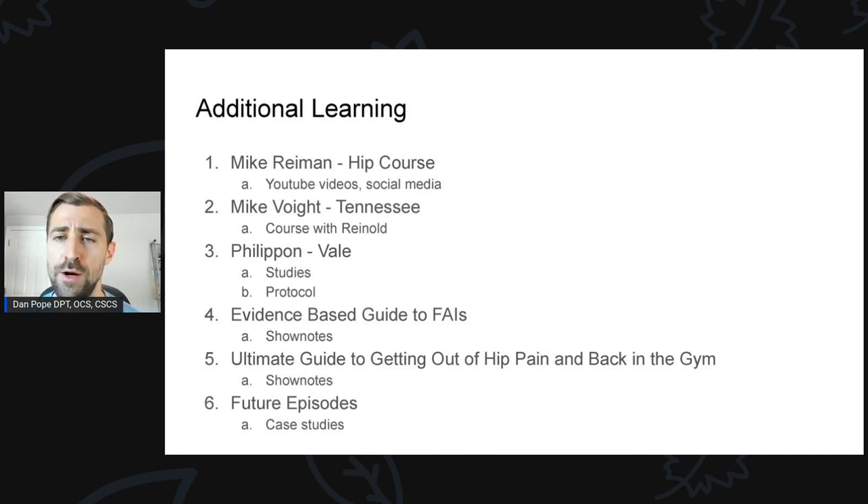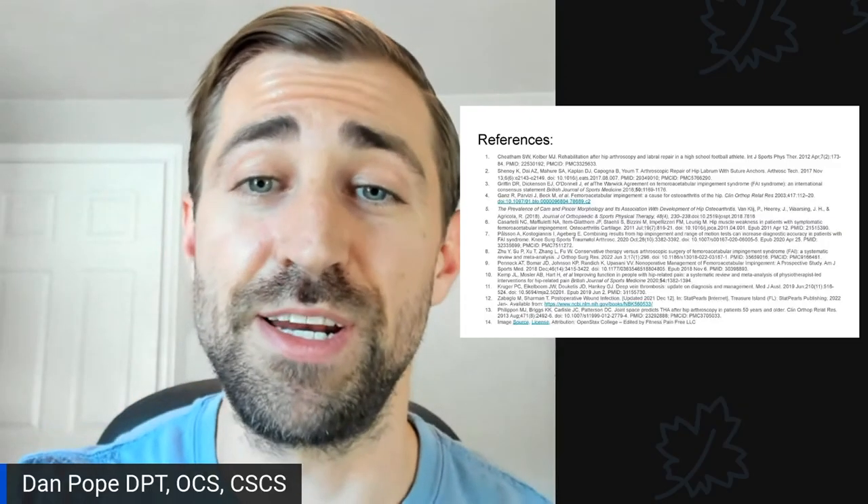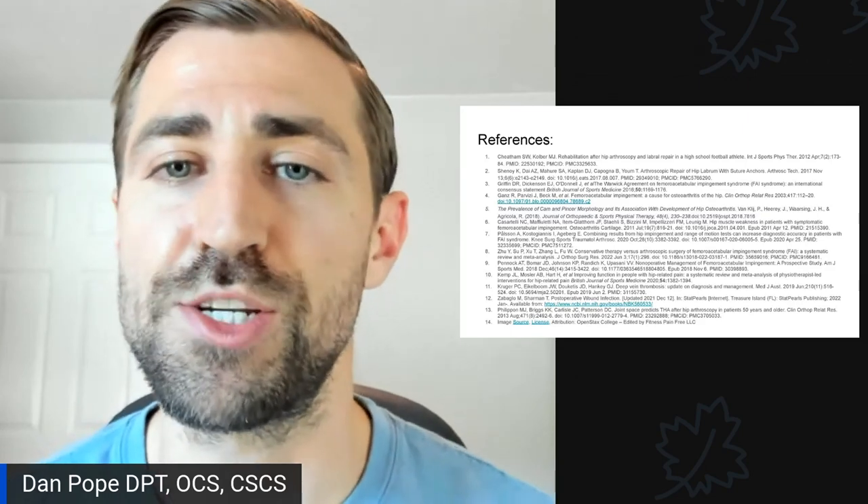If you're looking to see what a protocol looks like, head to Google and search 'Philippon post-op hip' to see an example. Super important reminder: you're not going rogue and doing whatever you want with these patients after surgery — you need to communicate with the doctor and follow their protocols. I also have a guide to getting hip pain patients back in the gym — a nice infographic to help with squatting, sumo deadlifting, Olympic lifts, and whatever was hurting prior. Link in the show notes. And as I mentioned, I'm going to be covering case studies on early and advanced stage rehab in upcoming episodes.